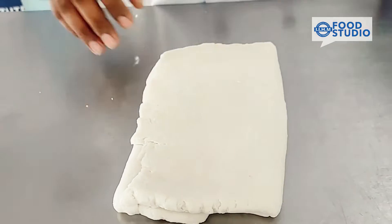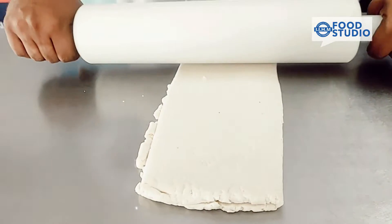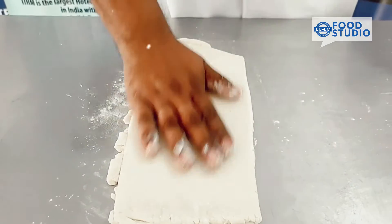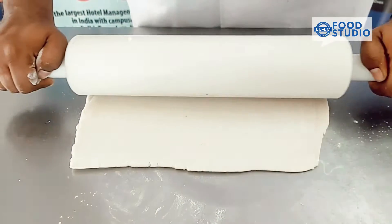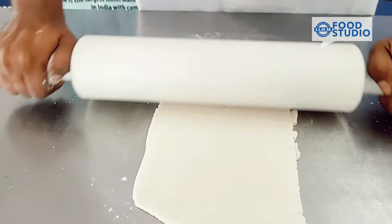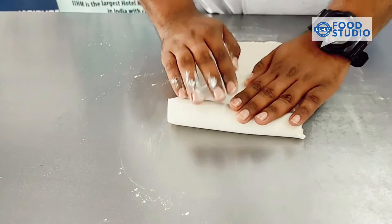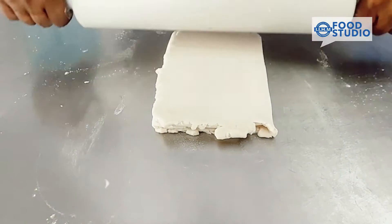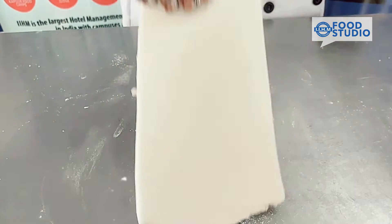What we'll do is sheet it so that it gets plain. Dust a little bit of flour so that your dough doesn't stick to the table. Our main goal with the folding is so that all sides are even. Just a little bit of flour on both sides.